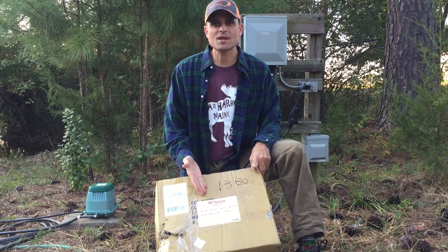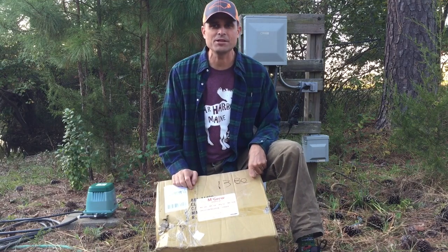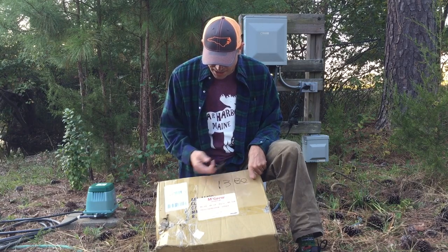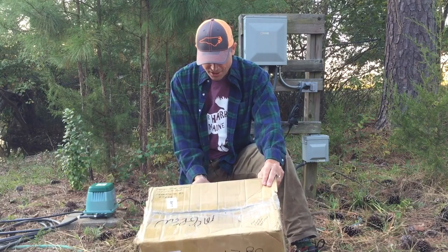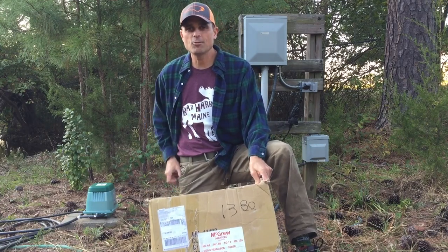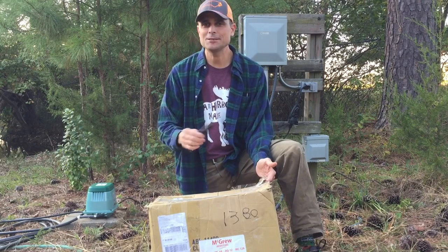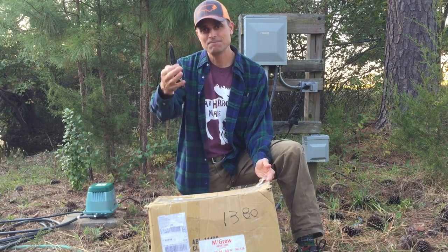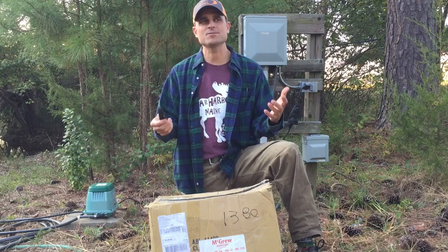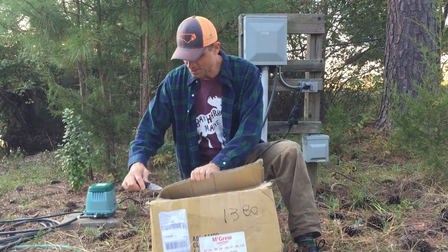So about two weeks ago this box showed up, unfortunately a little bit busted up and damaged — I'm pretty sure that's probably not how he sent it to me. McGrew Aerators and patented products has a number of different aerators. This is an MC-12A based on what he has marked. It's been sitting in our living room since it arrived because I honestly have not had a chance or time to make a video — a lot of other things going on in our life.